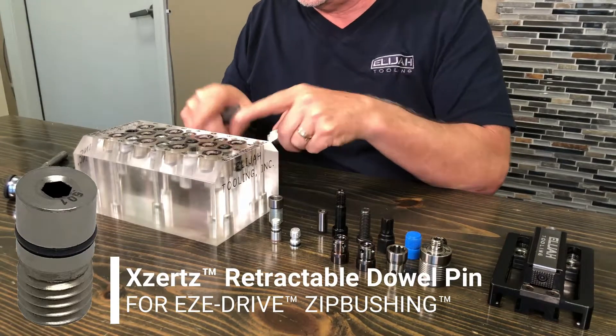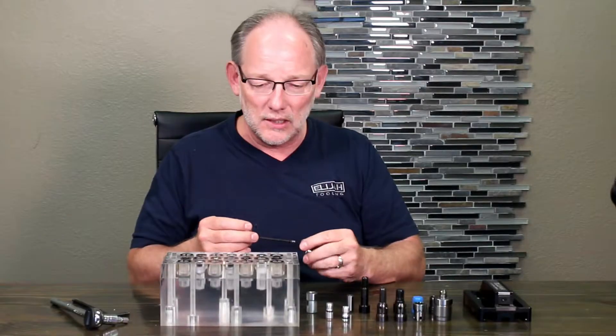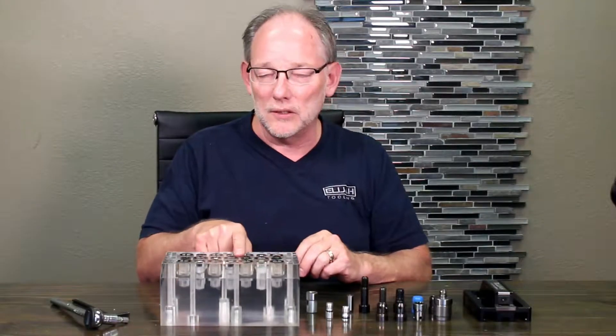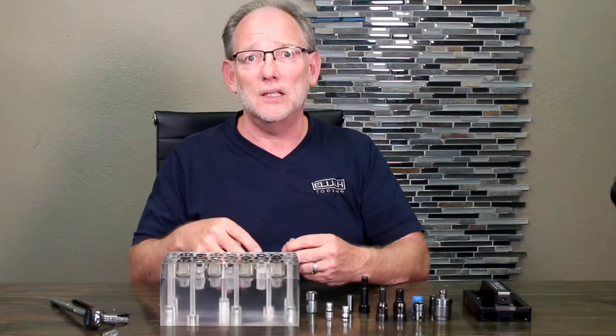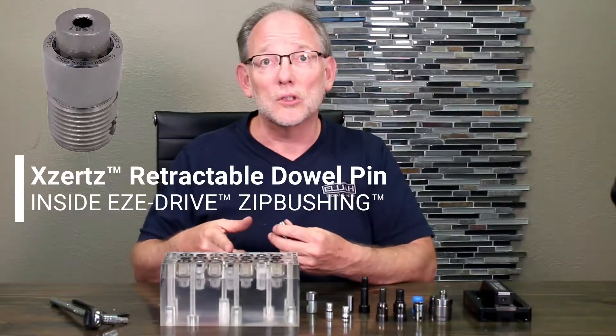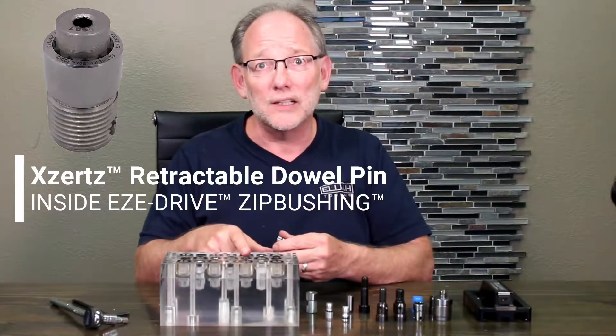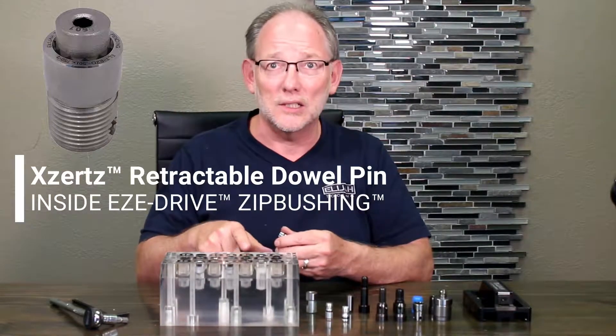I've got these already here, so I'm going to show you that in just a minute. But the idea is that your locator is always in the modular plate. The fastener is always in the plate, and your multipurpose hole is always in the plate. You don't have to go find it in a tool chest someplace — it's in the plate.